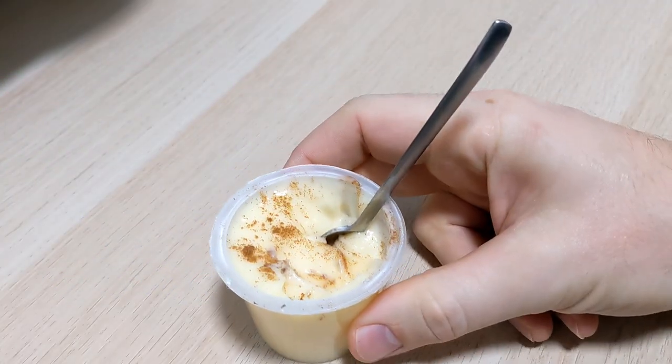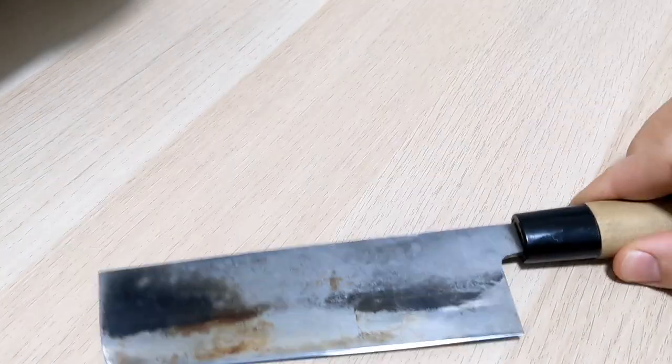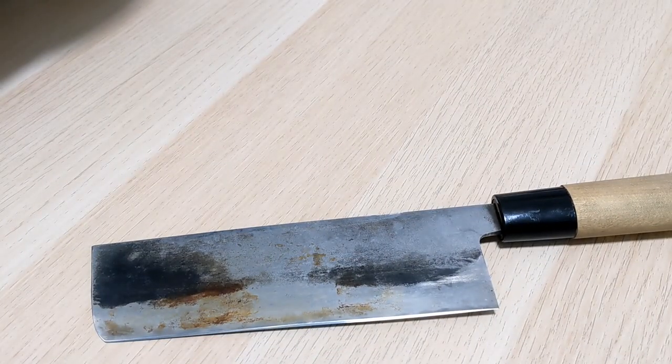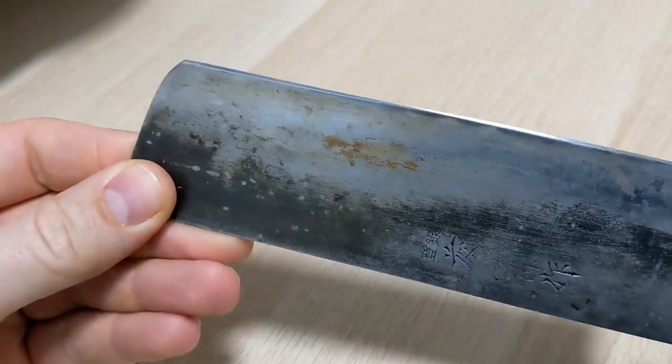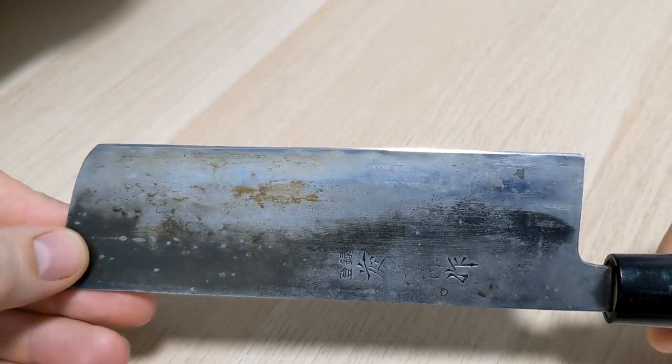I was just about to sit down to have my pudding and then I realized maybe I should show you guys how to sharpen a knife. To show you I ain't clowning around, maybe I'll even shave with it at the end.